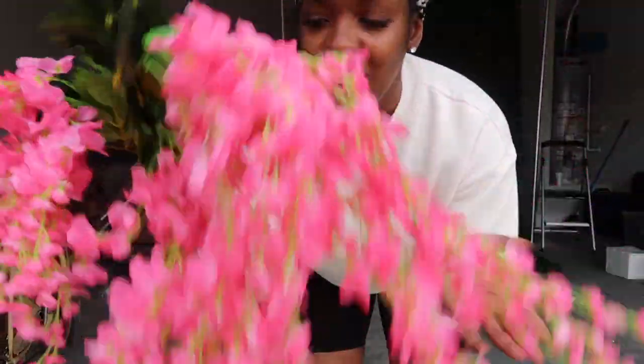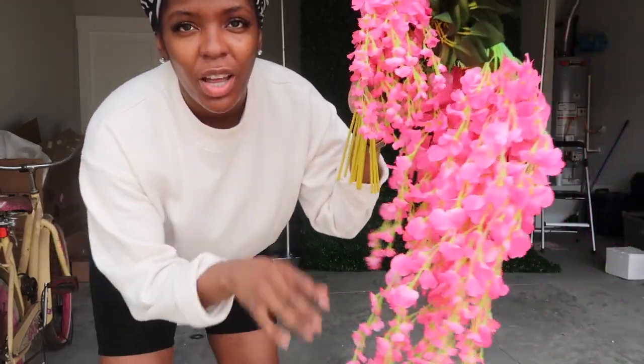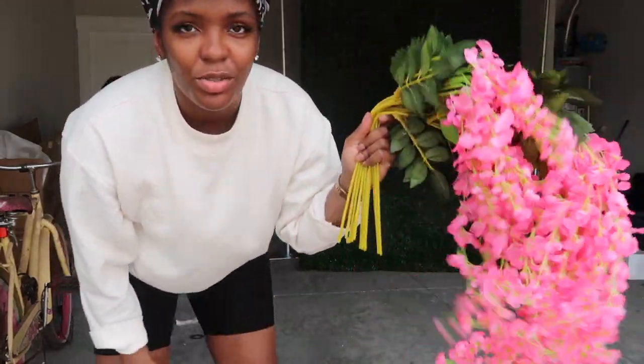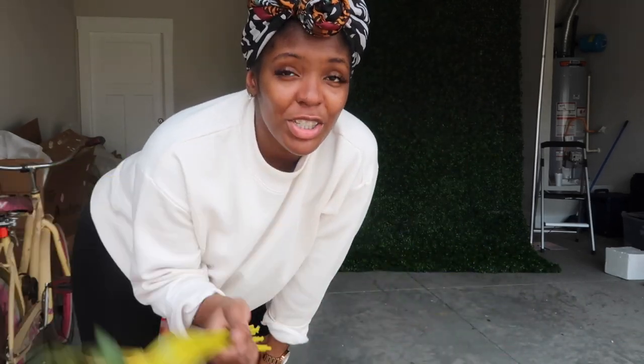So I got these floral pieces that I'm going to hang at the top. They're pretty long, so they're just going to drip down. The vision is to have them kind of right above our head when we take pictures, so we'll see.